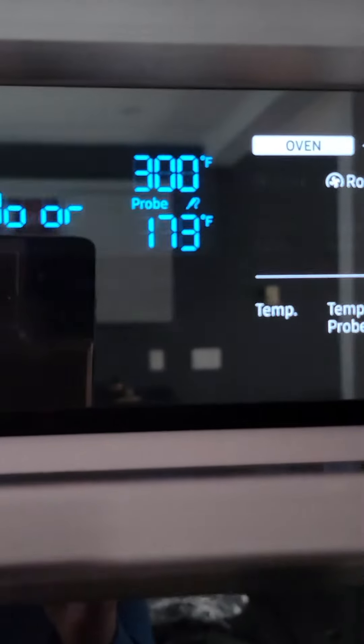It's 12:20 — I put it in at 8 o'clock, so that's four hours and 20 minutes. I've had it on 300, and the internal temperature is 173, which means this pork is definitely ready to eat.